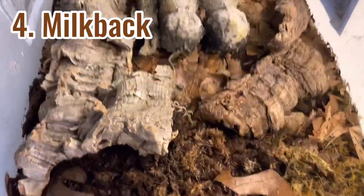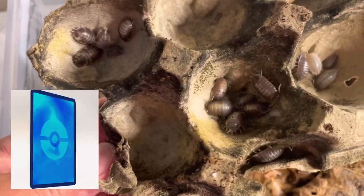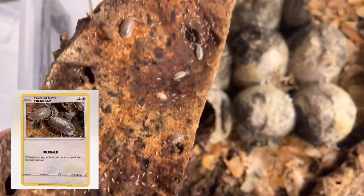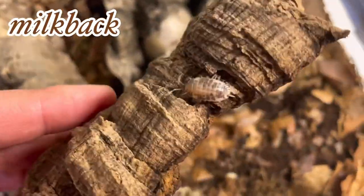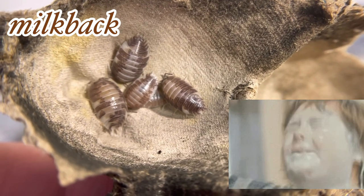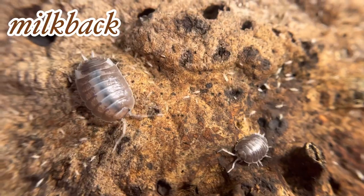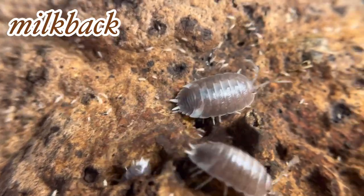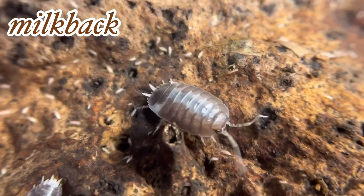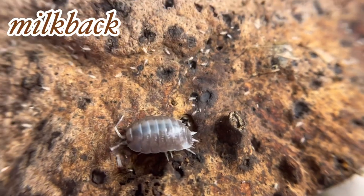Now let's go to the milk back morph. Milk back is the second most popular morph of laevis. It's characterized by predominantly gray or dark brown coloration with a splash of white that looks like spilled milk. Most of my cultures are pretty new except the dairy cow, which I've had since summer of 2019 — you can see they already have babies. Laevis and all its morphs are fast breeders. You will see your culture reproducing within two to three months, which is why it's a very popular species, especially with beginners.